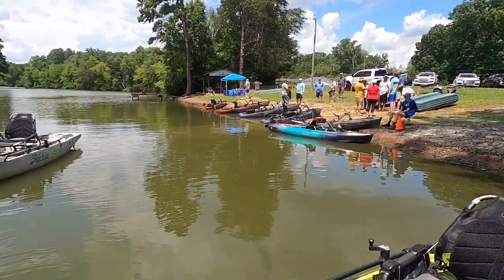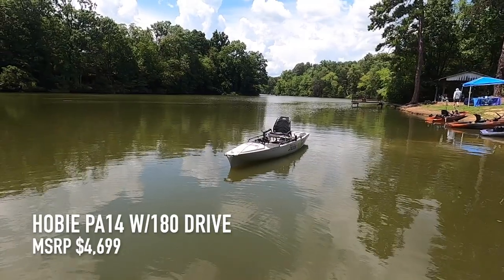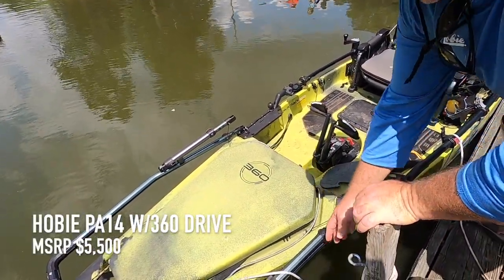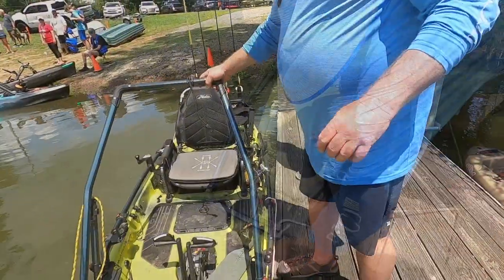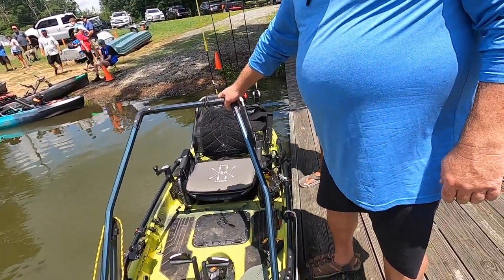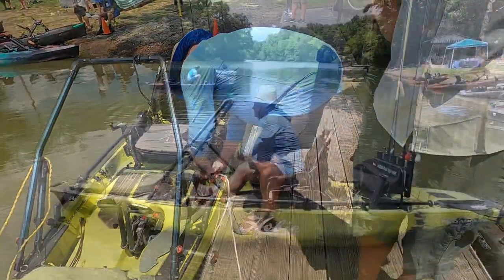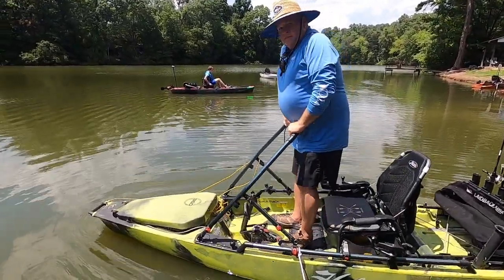The 180 model is priced at $4,699 and they have one on the floor right now. The 360 is about $5,500. There's also a stand assist bar — you hook it on, grab it, pull up, stand and fish, or lean against it. Hobie has a full catalog of accessories, and this stand assist bar is a factory Hobie accessory.